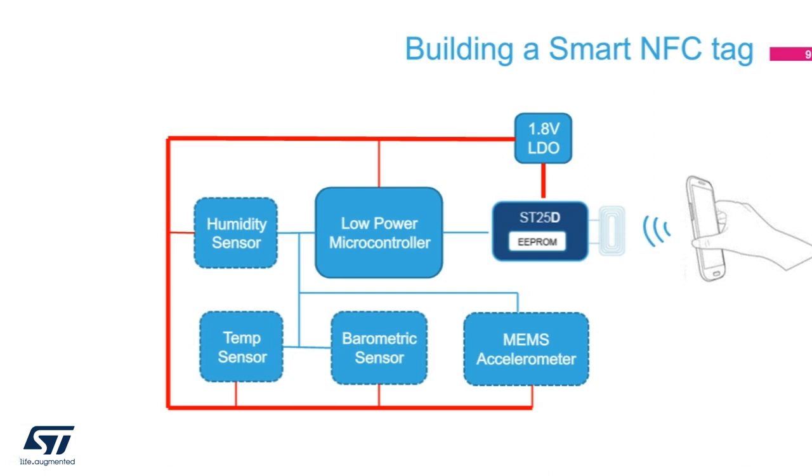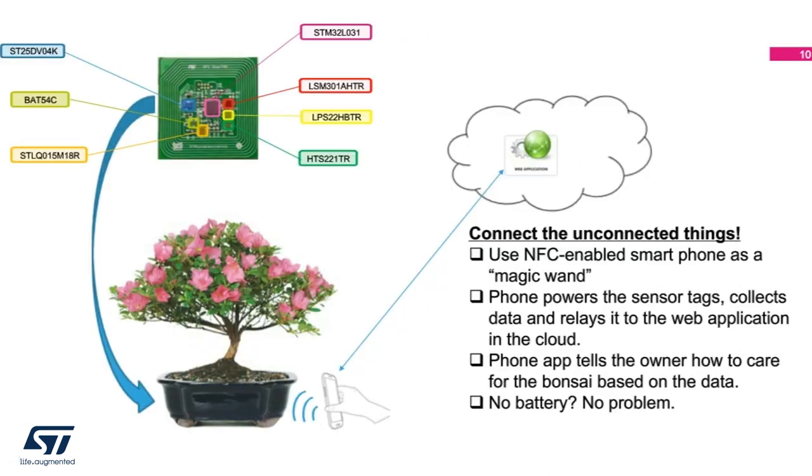We start with low-powered microcontrollers like the STM32L031, powered by the regulated power coming from the ST25DV when an RF field is nearby. The microcontroller can read and write the EEPROM memory of the ST25DV. From here, you can add sensors of your own interest to the smart tag system — humidity, temperature, pressure, or accelerometer, and any other sensors that you need. The NFC smart sensor tag can find itself in something like a bonsai pot.